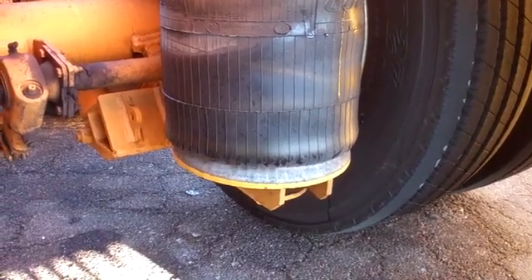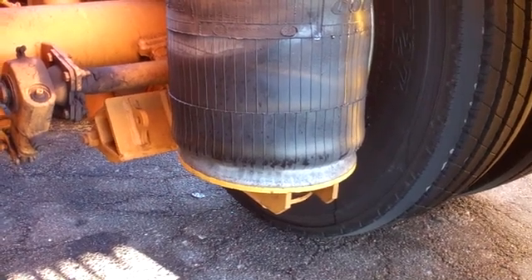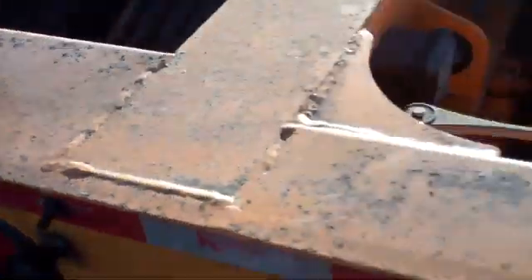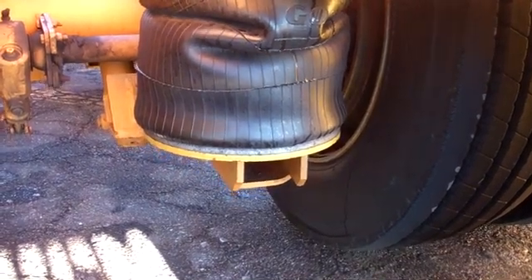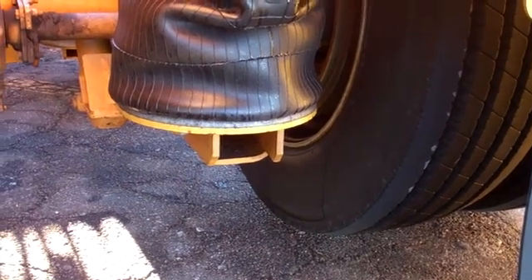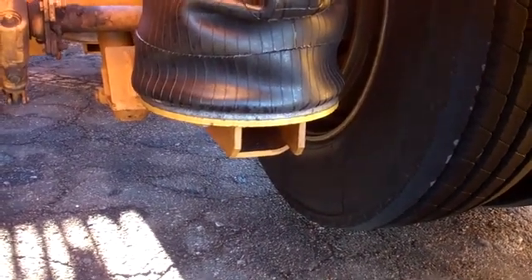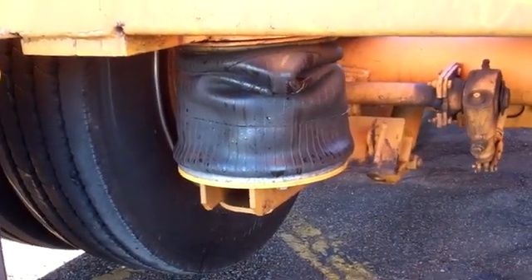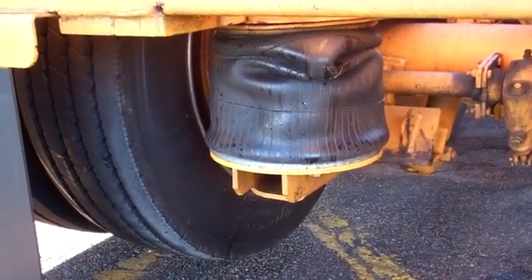It's fully automatically adjustable based on how much load the system senses on the trailer. Now these smaller bags should be empty — yeah, I can see they're soft, so that's how it works. It saves lots of fuel when I'm going out empty. It doesn't go up by much, maybe a few inches, but that's enough. I just have to be careful on bad roads because I can destroy the rear tire when it hits the ground if the truck rocks too badly.